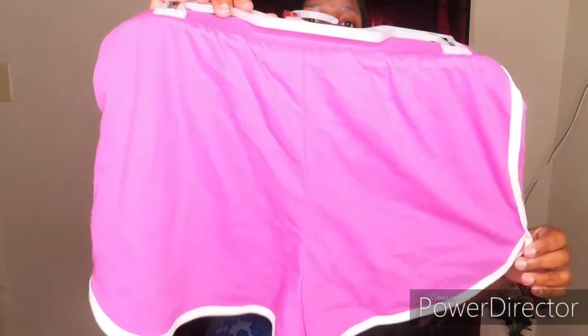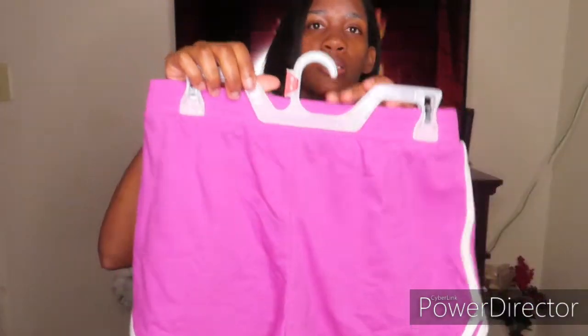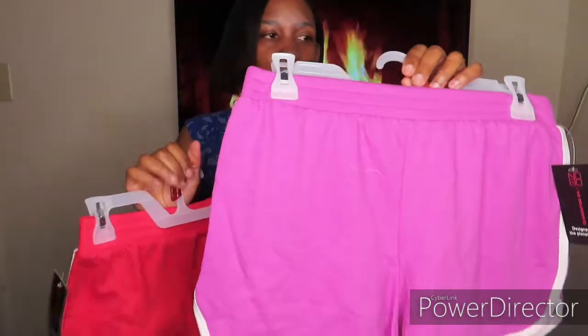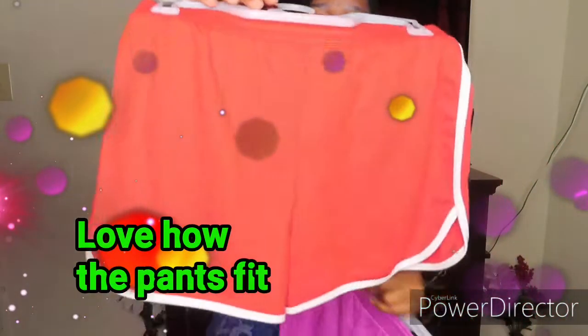I also got these — I call these booty shorts — and they look like this. I got them in a size medium, they are No Boundaries brand. I got a pink one and I got this one in a size small, because I'm really playing around with sizes to see which size is gonna fit me when I get ready to work out.